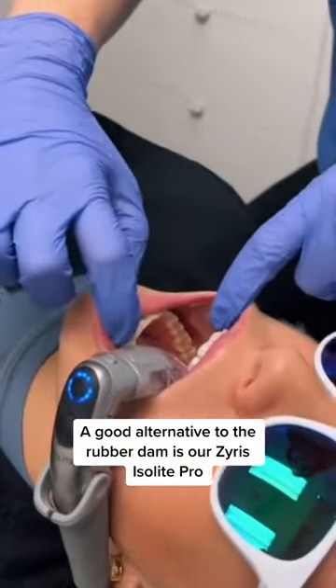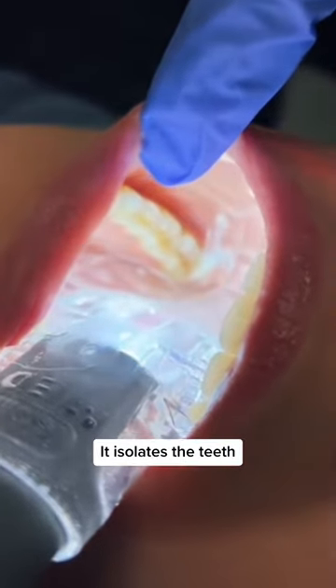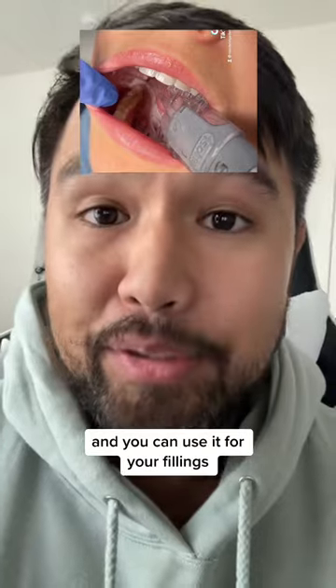A good alternative to the rubber dam is our Zyrus Isoli Pro with the posterior mouthpiece. Not only does it keep the field dry, it isolates the teeth, it provides a bite block, and it's a lot easier to insert than the rubber dam, and you can use it for your fillings.